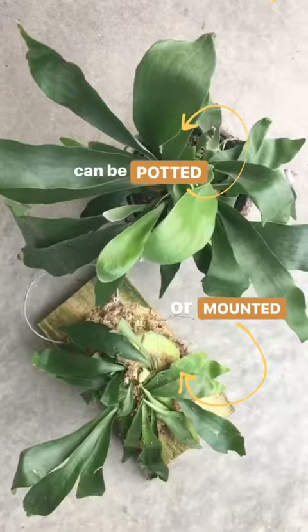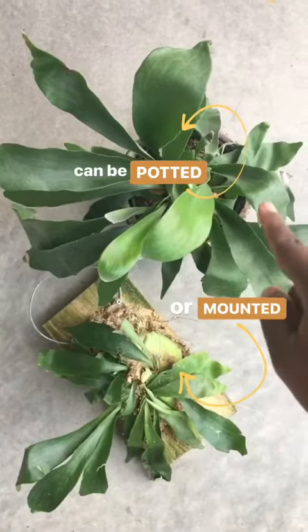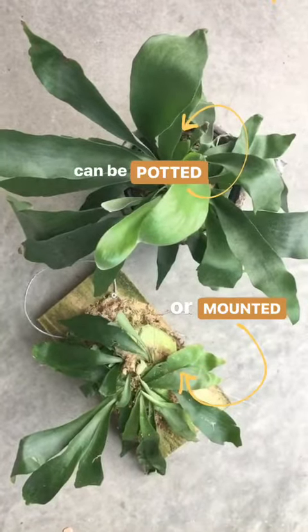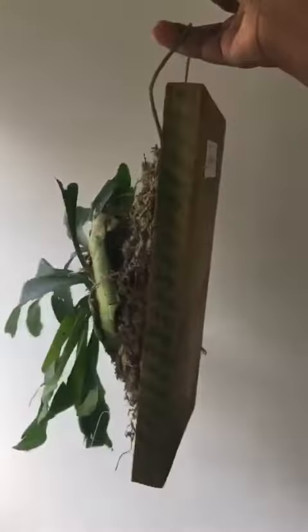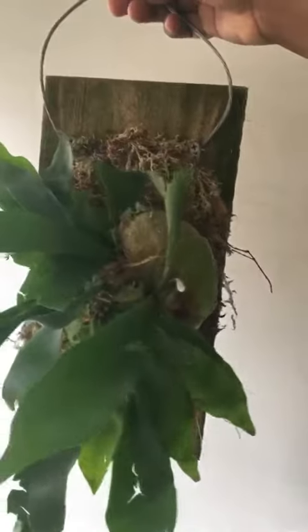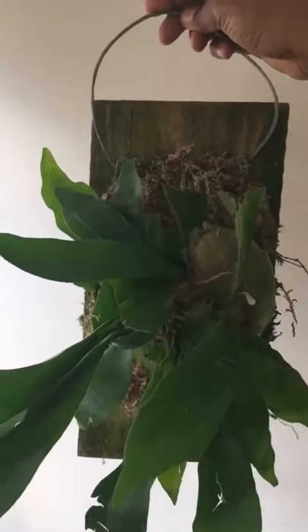There are two popular ways to house your staghorns. One is the potted variety — just having it in a simple pot — and the other is mounted. Staghorns tend to get large and their leaf structure needs a lot of space, so eventually mounting is a great option. Here's one that we've mounted in the storefront. I have a great link on how to mount them, and you'll be able to swipe up to see that at the end of the video.